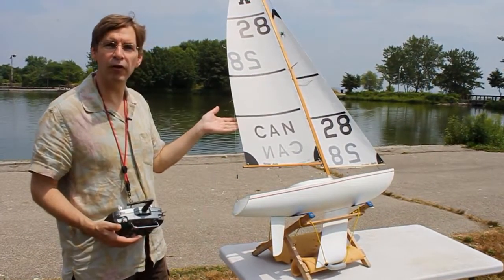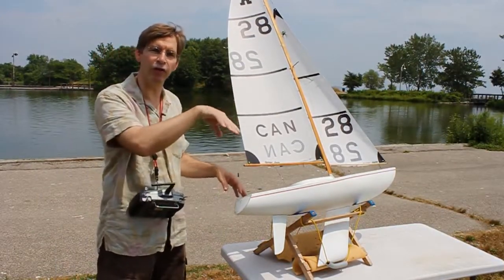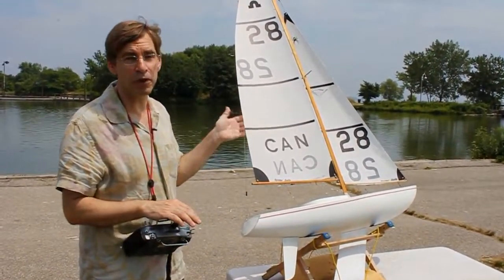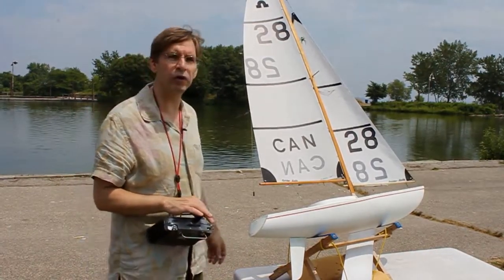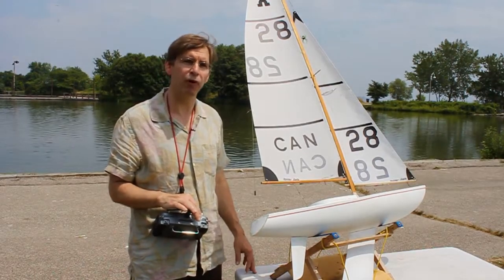The reason for laying it over so that it heels is that in light air, gravity will fill the sails out for you and you don't rely on the wind to do it. You set it on the close-hauled course because that's the critical course you're tuning for — the windward leg is the most important leg of any sailboat race and that's where you need the most performance out of your sails.